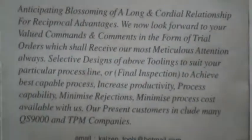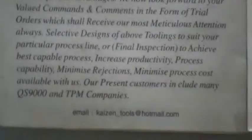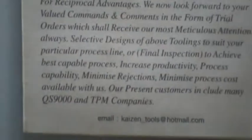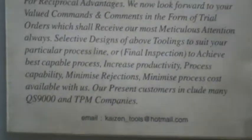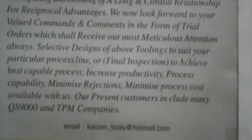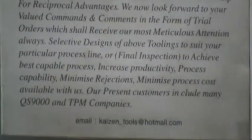Selective designs of the above tooling to suit your particular process line or final inspection achieve the best process capability, increase productivity, minimize rejections, and minimize process cost — available with us.